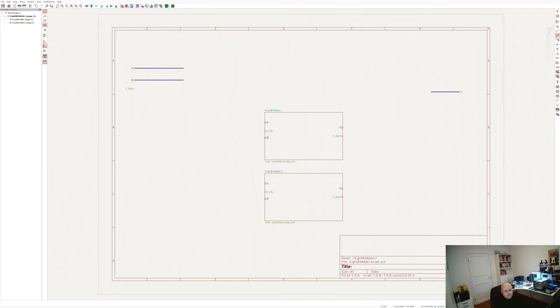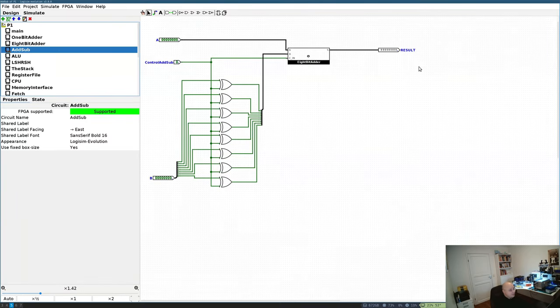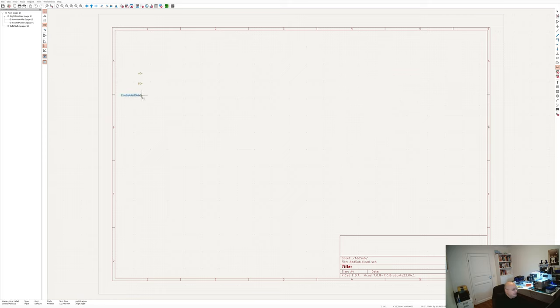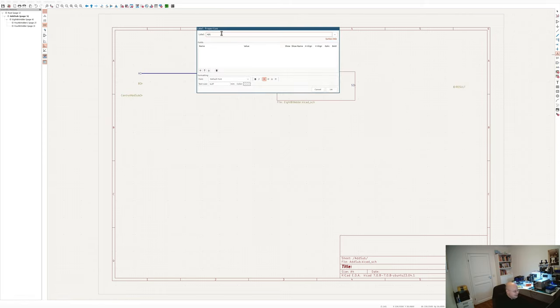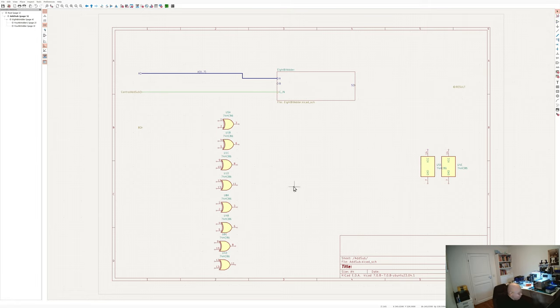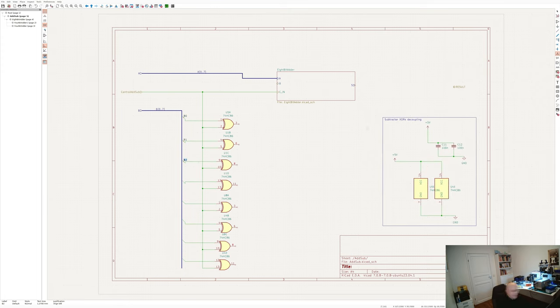I'm creating those adders as separate sub-modules because I would like to reuse them — I will need an adder for the fetch module and an add/sub module for the register file. The next step for the adder is extending it to the add/sub model. The add/sub model consists of an adder plus a two's complement circuit made from 8 XOR gates, plus their power units, decoupling capacitors, and a control signal that switches between addition and subtraction. I need to disassemble the operand bus, connect it to the XOR gates implementing the two's complement, then assemble the results back and send it to the adder.